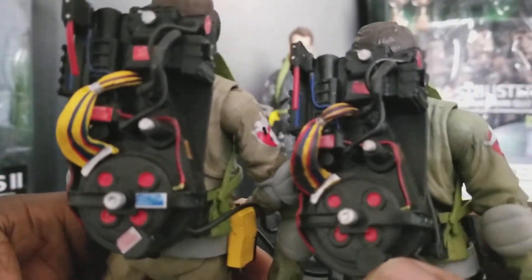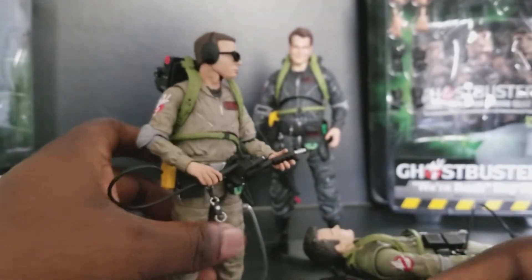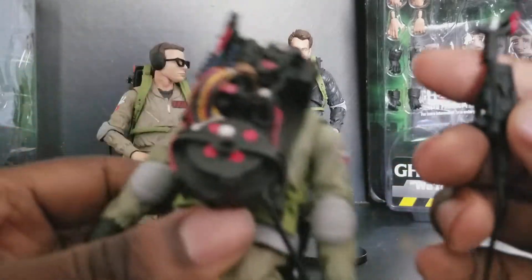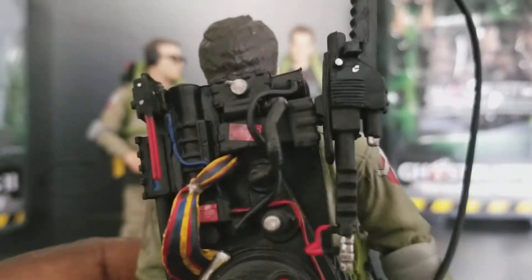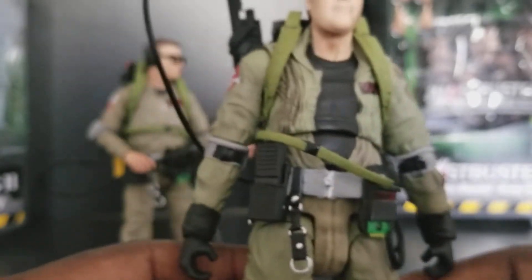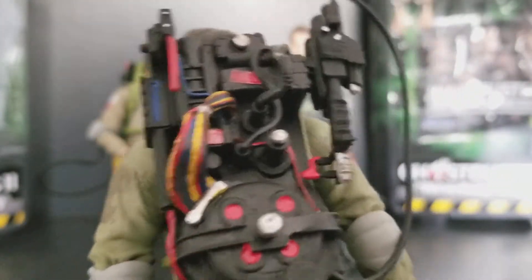The packs also seem to be made of a slightly different material — almost the same but a lot cleaner. There was the issue where you couldn't get the gun to stay on the pack properly. The way I got this one, I've been working at it — getting the grooves to hold — and it's molded differently so it'll actually slide in right. But at first, especially with the figures that came out before this — Quitting Time Ray — you couldn't do it and the gun would still flop out.